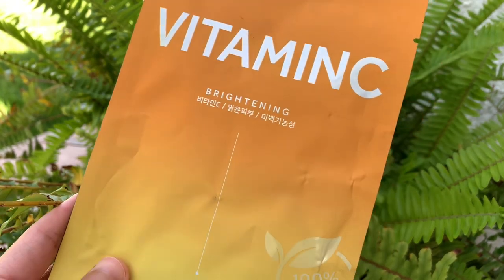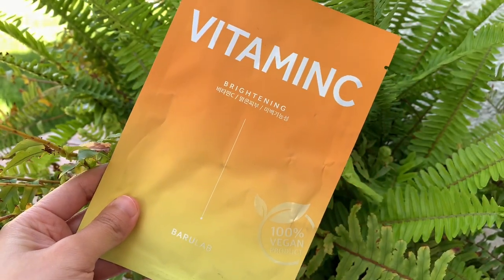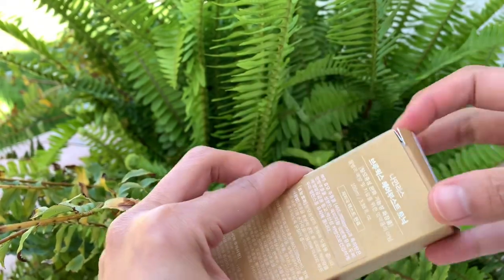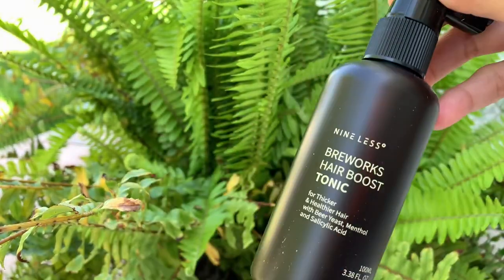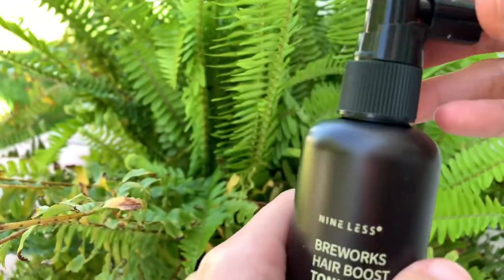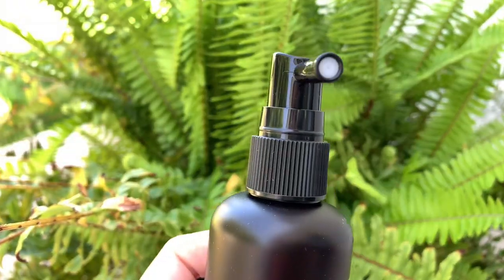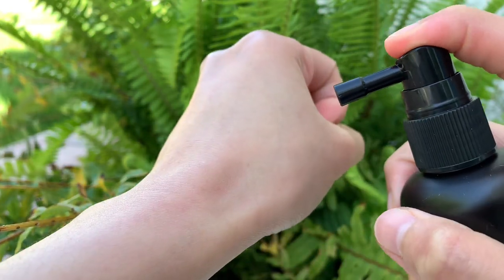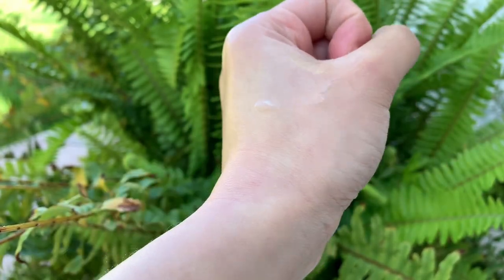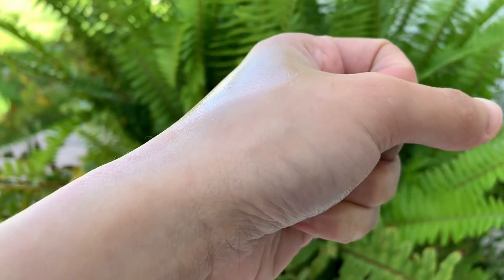The next item is the Clean Vegan Mask from Baru Lab. And last but not least is the Brie Works Hair Boost Tonic from Nine Less — a hair tonic infused with 200,000 ppm of beer yeast from Germany and six kinds of Korean ginseng herbal extract to promote new hair growth. Formulated with salicylic acid to prevent scalp irritation, panthenol to strengthen and moisturize hair, and menthol to keep the scalp cool. Contains arriganine to fortify hair follicles and Centella Asiatica extract to promote blood circulation and help provide essential nutrients to the scalp.